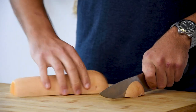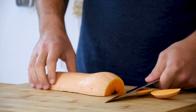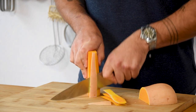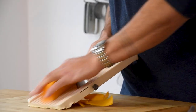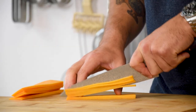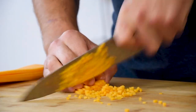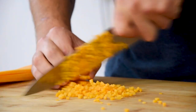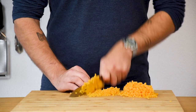Now for the squash filling. Take your remaining halves and clean the sides. Then cut them on a mandolin into some thin slices. After that cut those slices into julienne and then into small cubes called brunoise. Set this aside for later.